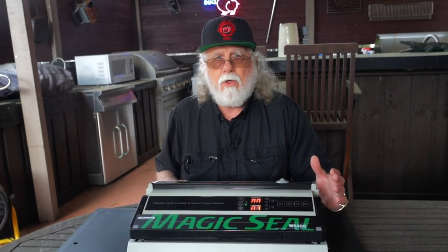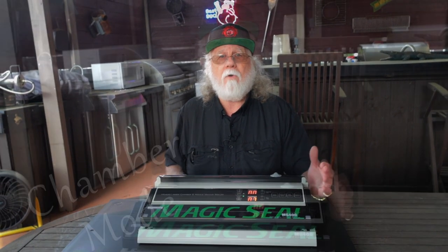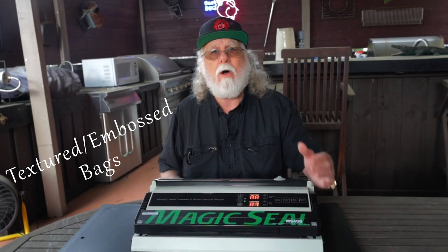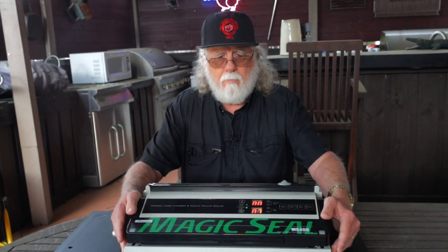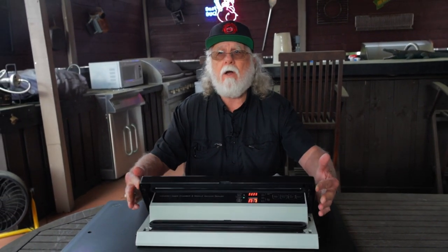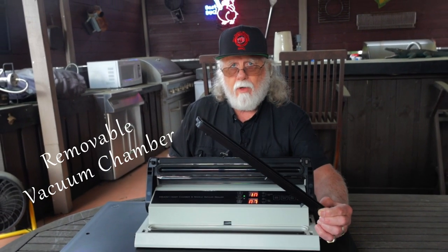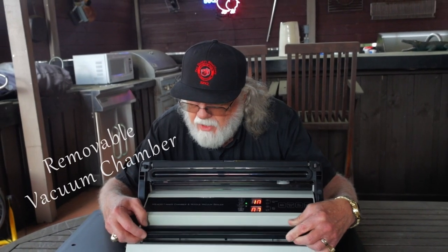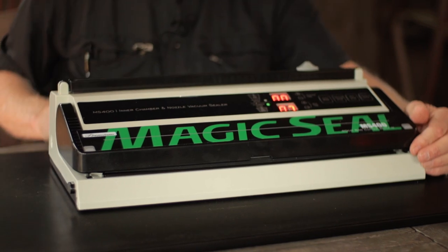To understand this unit, you need to know it has two modes in one. The first is called the chamber mode, exclusively for textured or embossed bags. It works like a conventional vacuum sealer — you open it by pressing the buttons on the side and lifting up. To be in chamber mode, you have to have the removable vacuum chamber in place, so we'll slide that in. You can see the green light lit up for chamber mode.